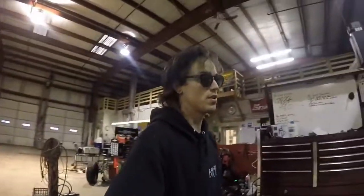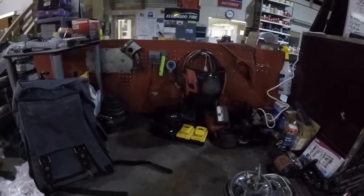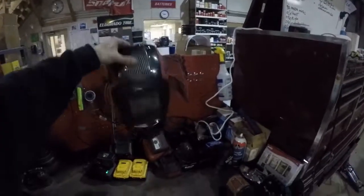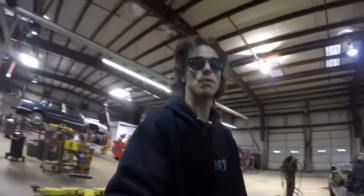So yeah, those are my toolboxes and tool carts — everything I've collected over the last couple of years. I like spending money on tools; I think tools are great. There's my collection of batteries for everything, and a welding helmet for my welder. Anyway, thanks for watching — like, comment, subscribe if you want to see more.